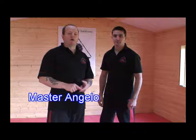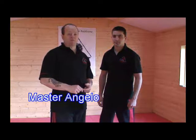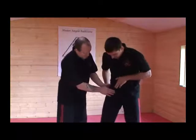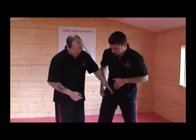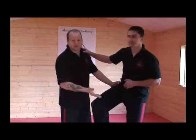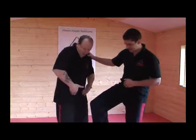The next couple of points we're going to use are Liver 12 and Spleen 12. They're near each other, and that's why we're using them together. They're in the crease of your legs. So if you bend your leg up like that, they're in the crease here. You can do that on anyone, you can feel it. There you go, you get a reaction. They're on the crease.